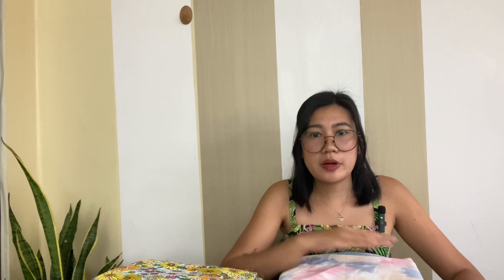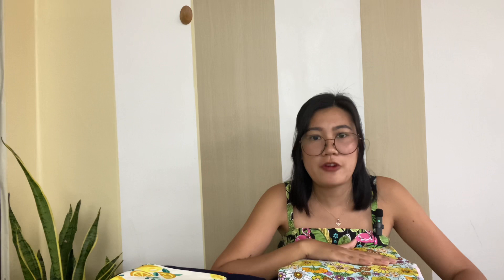The seventh fabric is another printed linen rayon with colorful flowers. I have two yards and the fabric is so pretty that I got it even though I don't have any pattern in mind. Here are the pattern options I'm considering: the first is the Coral Belt Slip Dress from Mood Society. I know it's a lingerie pattern but I think it's perfect as a summer dress, especially paired with this fabric.